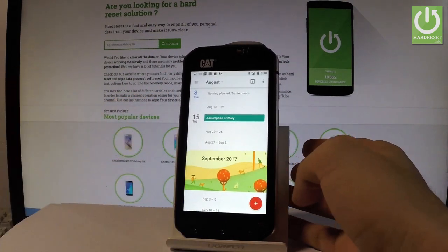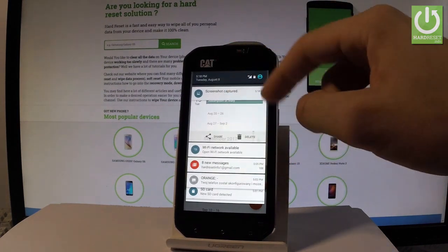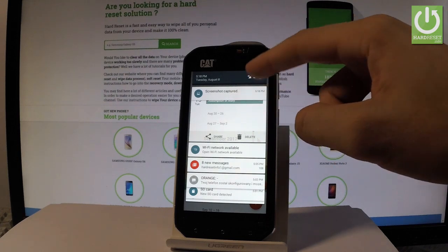Now if you would like to share, edit, or delete taken screenshots, you have to find the screenshot folder. The quickest way to do it is by using the upper bar and tapping on the screenshot captured notification.